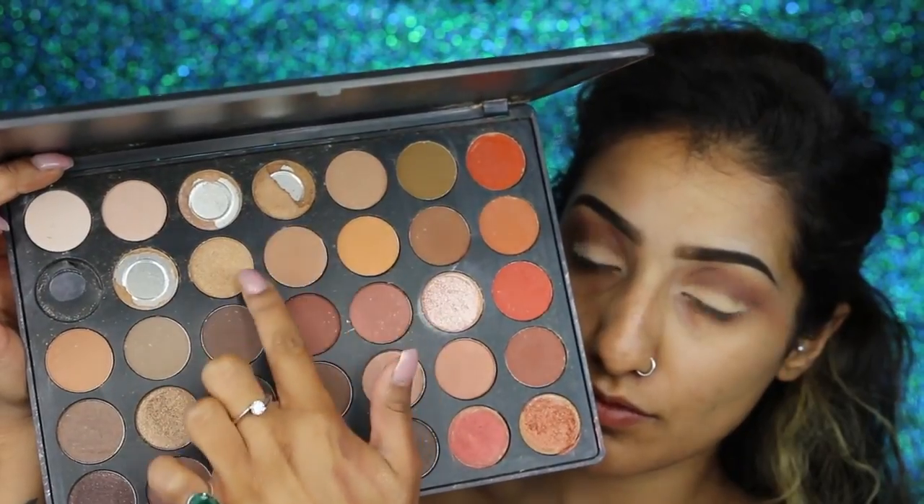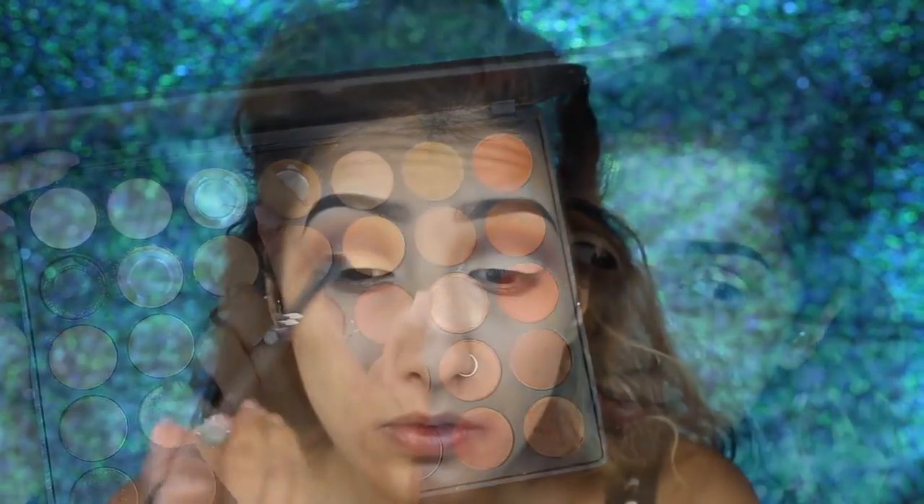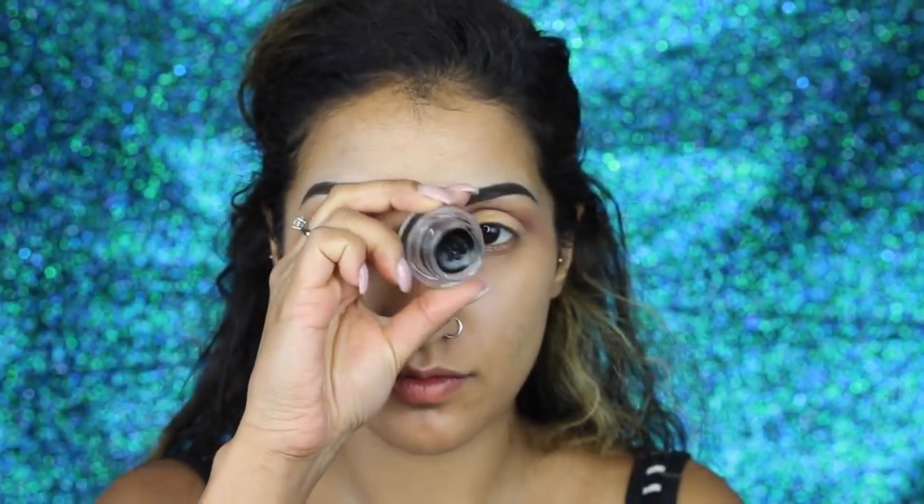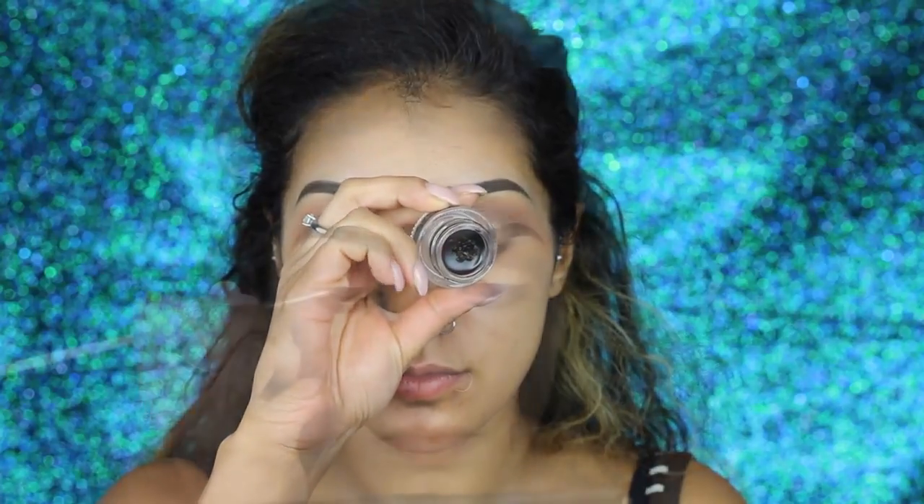Then I'm mixing these two gold shades from the palette — mine's a little bit broken because I received it like that, which is so sad. They did send me replacement shades but they keep falling out, but I'm using what I've got. On a small flat shader brush I'm patting on the gold eyeshadow over where we put the paint pot, then going back in with a pencil brush to redefine that crease because we don't want to lose it.